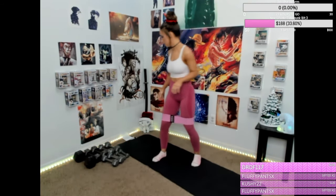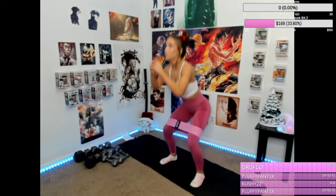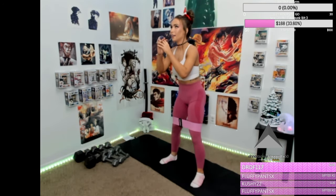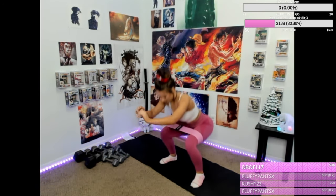Hi-ya. Okay, here we go — 15 banded squats. One, two, three, four, five, six, seven, eight, nine, ten, eleven, twelve, thirteen, fourteen.